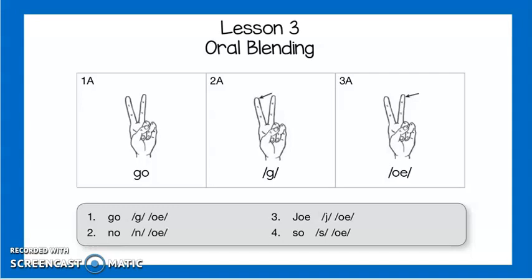Hi friends, we are here again with CKLA Skills 4 Lesson 3. I wanted to remind you that instead of doing the shoulder elbow wrist, we're doing the fingers again.